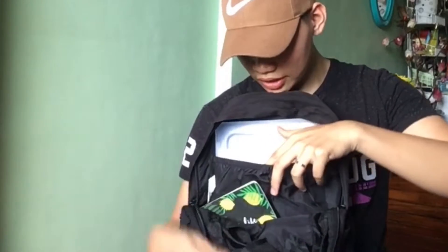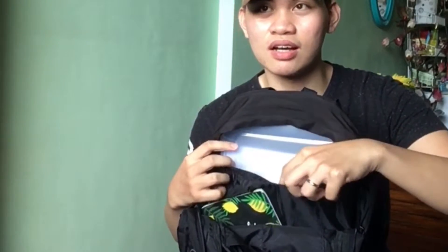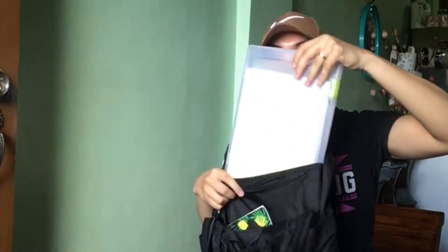Moving on to inside the bag — it's really simple. When you open the main compartment, it has a slot here where you place the laptop inside. Inside this slot, I place my file case. I mainly put all of my important school stuff in there. Sometimes if I'm going to bring my laptop to school, I usually place it right here.